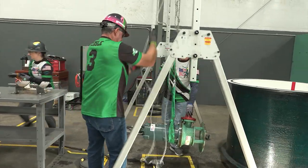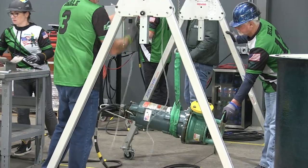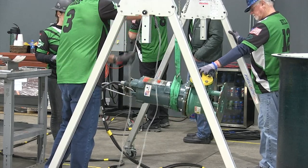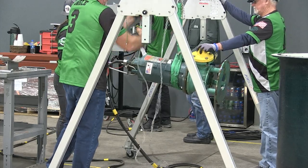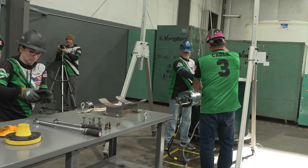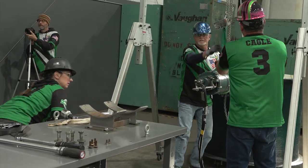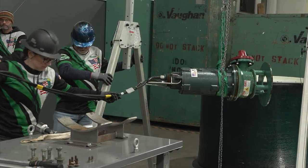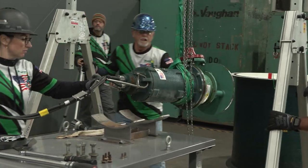Lower the chain hoist hook and attach to the lifting sling. Using two team members — one steadying the pump and the other operating the chain hoist — raise the pump to a horizontal position. The pump must be raised by the chain hoist only; any lifting without the chain will be assessed as a penalty. Raise the pump high enough to clear the fixed pump cradle on the service table in the horizontal position. Unlock all four wheels and verbalize 'wheel unlocked' individually for each wheel.